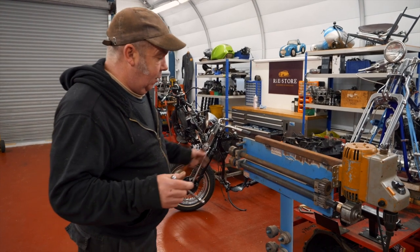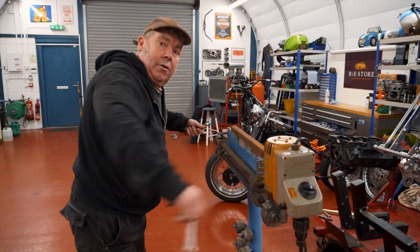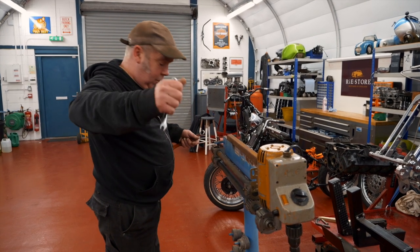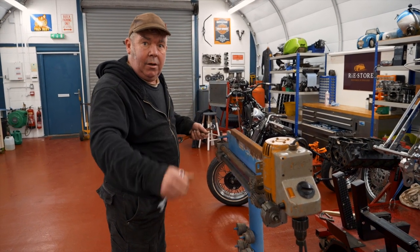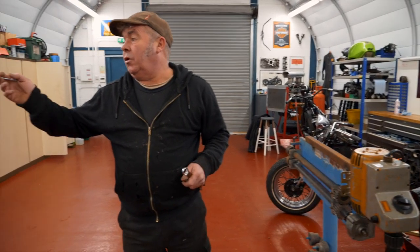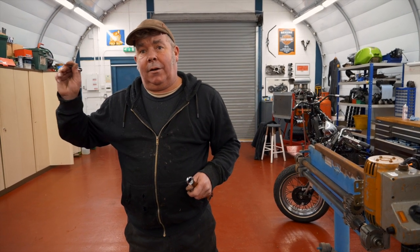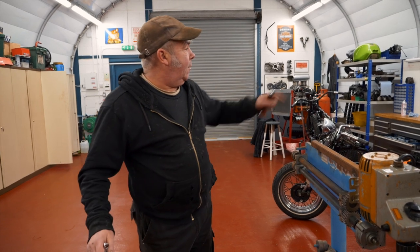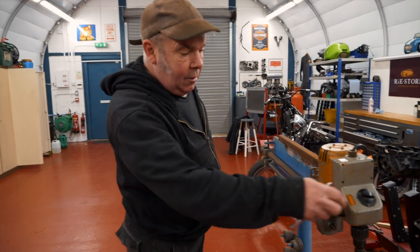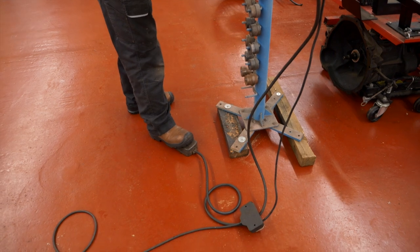So instead of having that handle to wind it - and you've got to try and look at what you're doing and feed it through - a lot of people put steering wheels on them, weld the steering wheel on and you can turn it like that. But I had a motor off of a welding drive, so it's come in handy. I made the gearbox holder over there for the Harley gearboxes out of it. I've taken the motor off and put it on here, so you've got a foot pedal now and you can stand here and work on your piece.